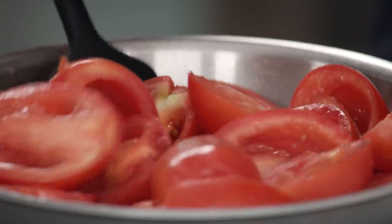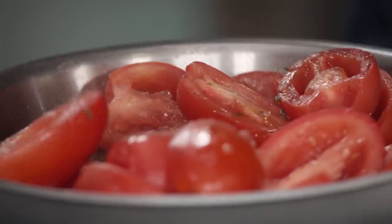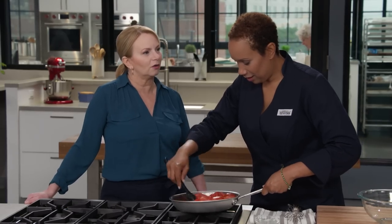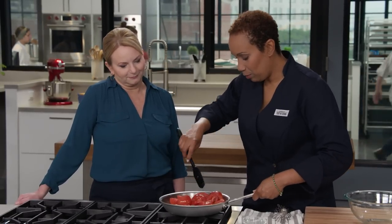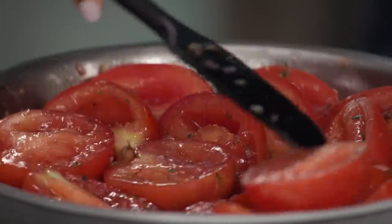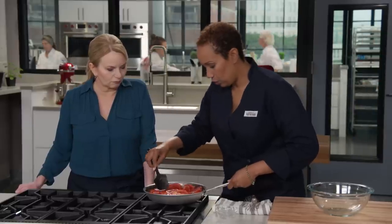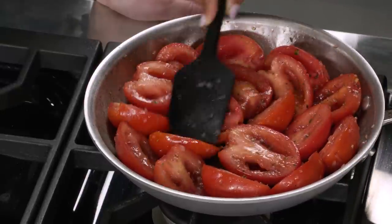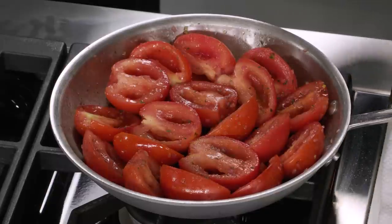We're tossing the tomatoes to make sure they all get covered evenly. It already smells so good and fresh, like summer. Kind of an alternative to tarte tatin — tomatoes were once called love apples, actually. Now we're going to make sure these tomatoes are lined cut-side up into the pan. Try to keep them flat to the surface; there'll be a little overlap, but they're going to shrink when you cook them.